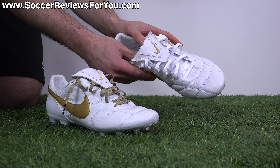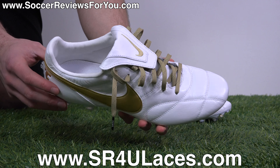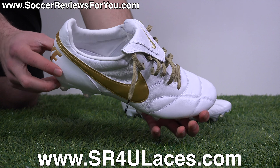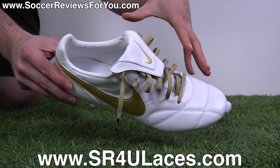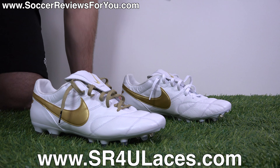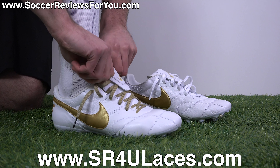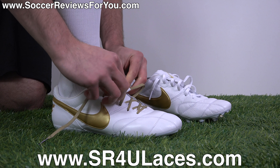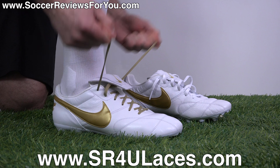I swapped out the stock white laces — which look fine but are going to get dirty really quickly — for some wide gold reflective SR4U replacement laces, which match all the gold accents on the boots really nicely. Even once the boots get dirty, the gold laces are just going to look a lot better than white. If you are interested in some replacement laces for yourself, the website to go to is www.sr4u-laces.com, with a link also down below in the description.